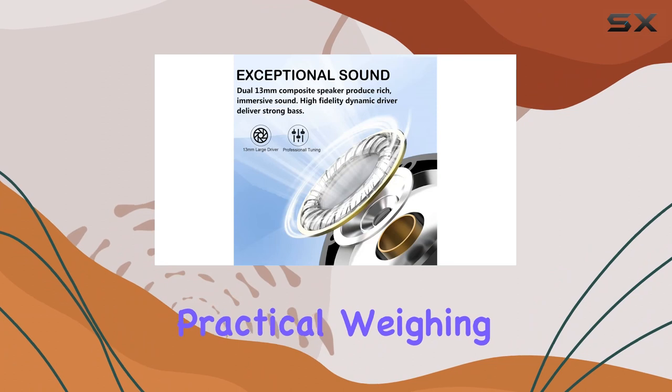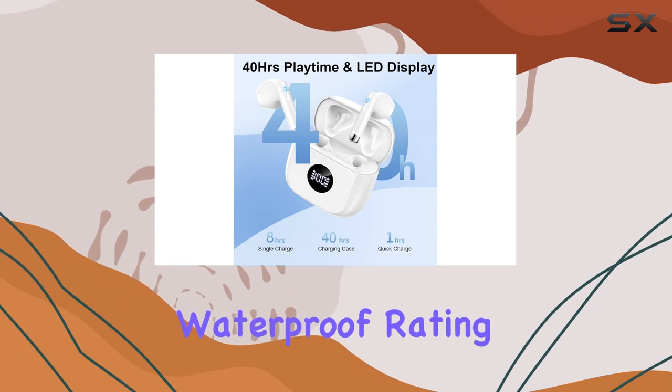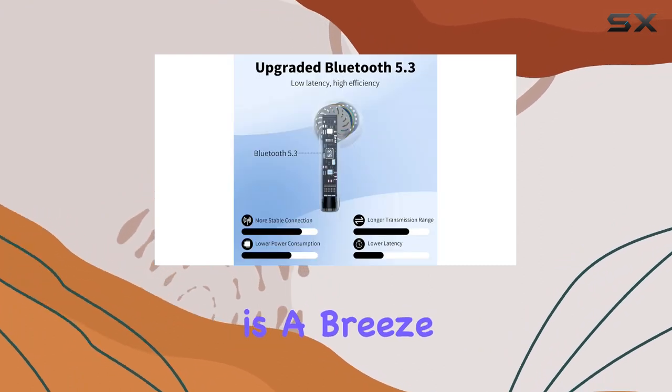The design is both sleek and practical. Weighing in at just 3 grams per earbud, they're ultra-light and comfortable for extended wear. The IP67 waterproof rating ensures they can handle sweat and splashes, making them perfect for workouts, hikes, and more.